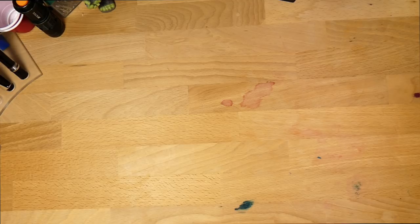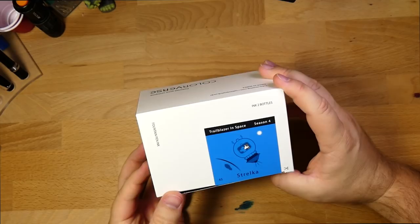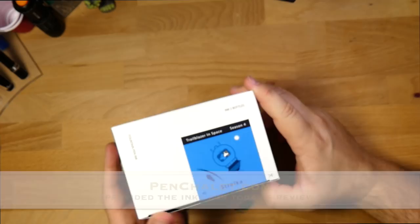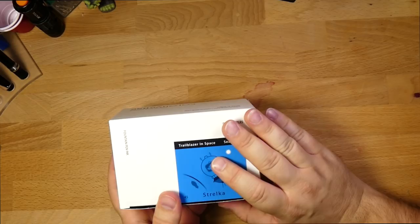Hello and welcome to InkDependence.com. Today we are looking at two inks — these two inks. This is one of the Colorverse sets, from Season 4, and these are the Trailblazers in Space. These two inks were provided for us by Penn Chalet. Thank you very much to Ron and Brayden at Penn Chalet for sending me these cool Colorverse inks.